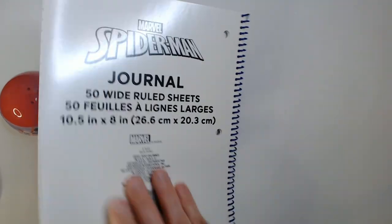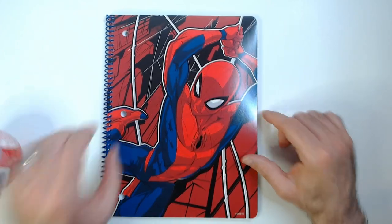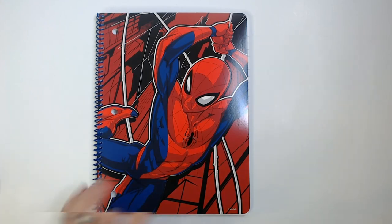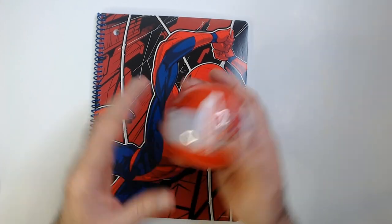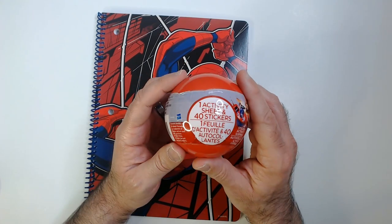This red and blue look really good with the white outline, so I thought it looked really cool. They usually have Spider-Man stickers but I didn't see any, so I grabbed this Transformers ball — one activity sheet and 40 stickers.